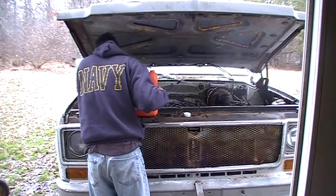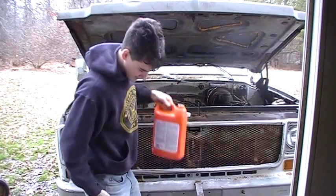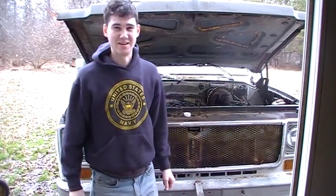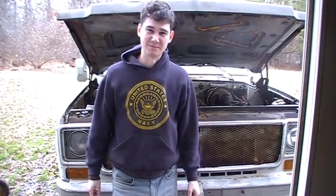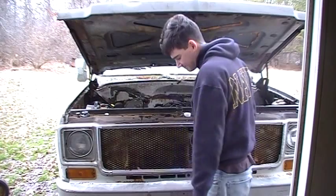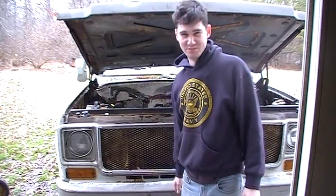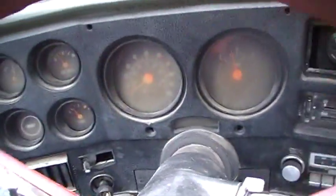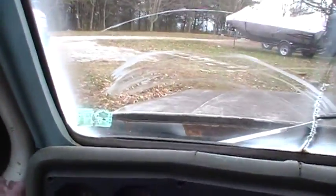Right on down there. I thought that was great. Problem solved. The idle was too high — there we go. And reverse. Let's see if I can't chauffeur us down here to the mailbox.